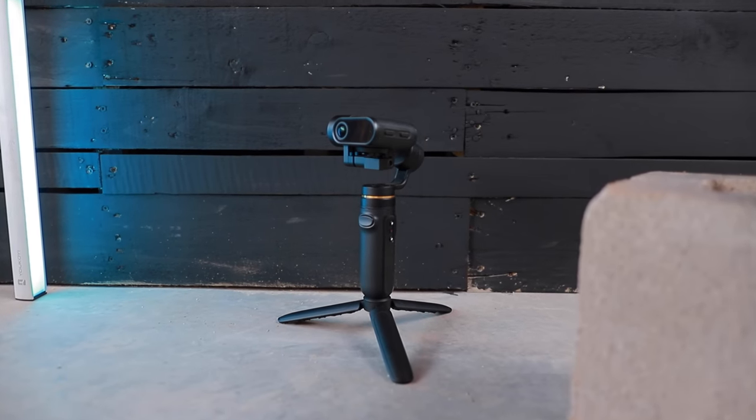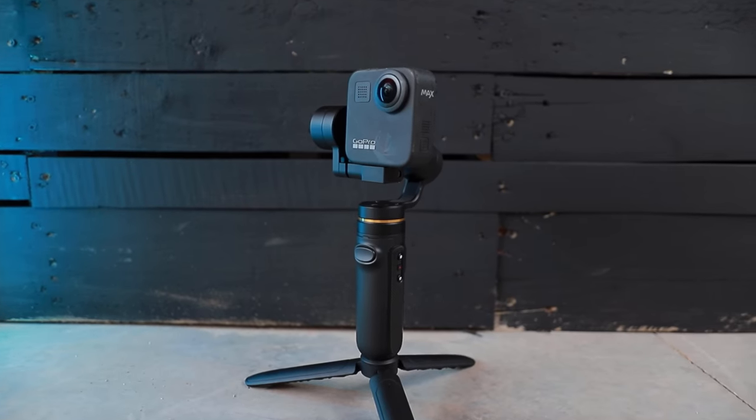I'm sure maybe there's some obscure brand out there that doesn't work, but all of the name brand stuff like GoPro, Insta360, and Osmo are gonna work great with this gimbal.